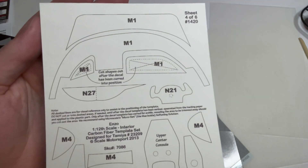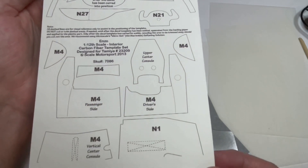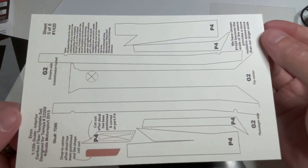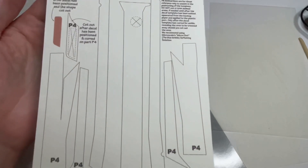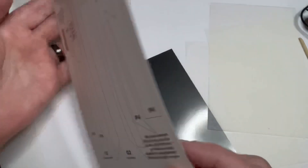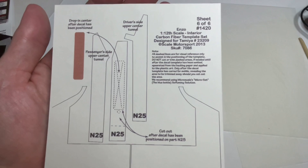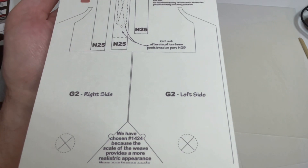There are plenty of extra pieces — I believe these are for the dash, which is pretty much a focal point in the car, so you've got to put that in carbon fiber. The floor of the interior is all carbon fiber too. Here are the main floor pieces — basically half of this carbon fiber sheet is just the floor.